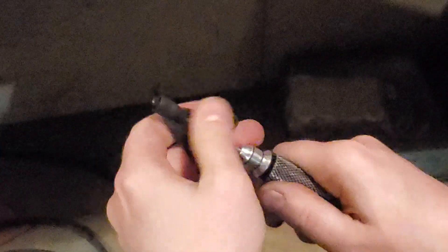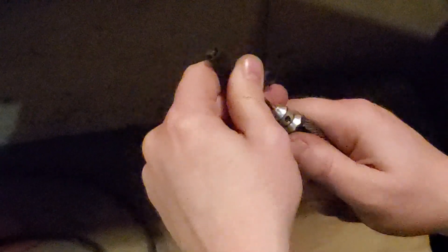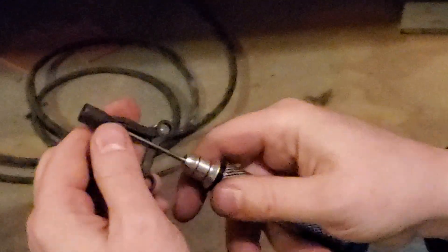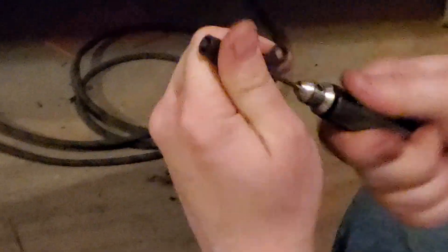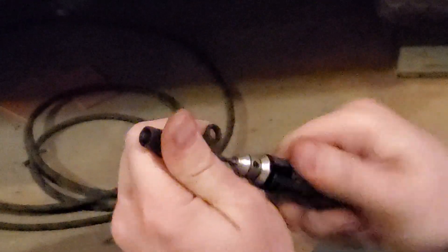Eventually this is going to get to the point where it wants to stop, and it'll actually be able to go further, but it'll want to stop and that's where you need to stop for now. It'll be about flush when it gets down here. And there it's reached the point — it's basically flush, everything straight, centered. Now I'm going to go ahead and take it out, and it's going to be warm.